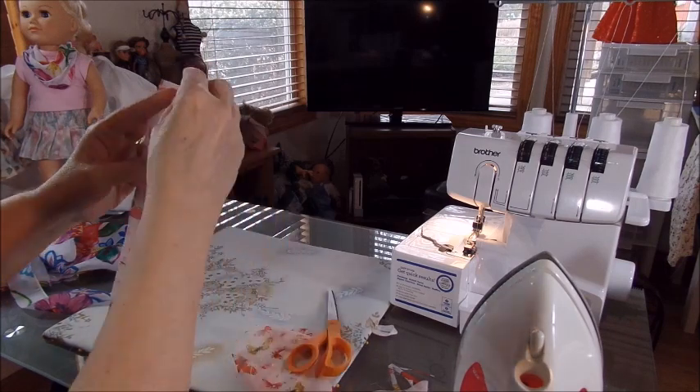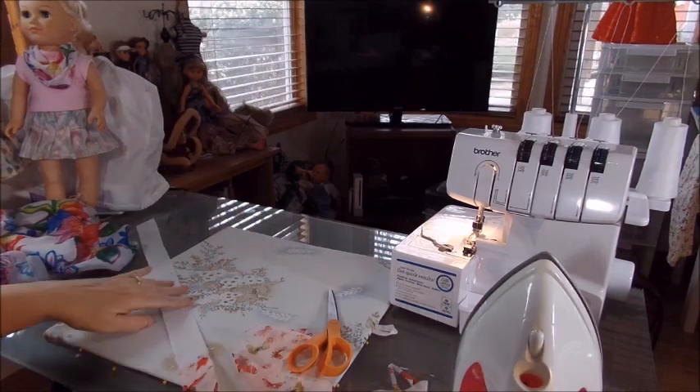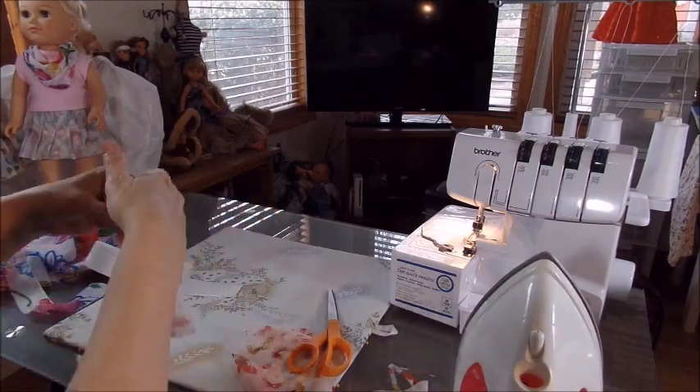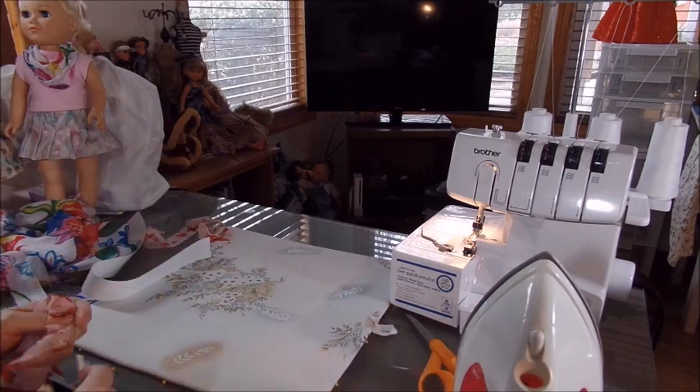Okay, so now we've got the chiffon cut — that's going to be our chiffon strip. Let me put my ironing away.